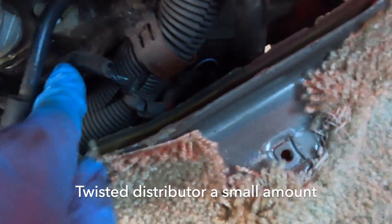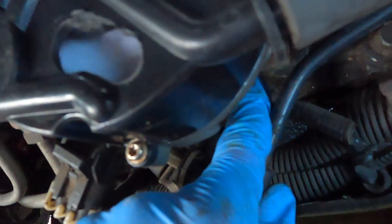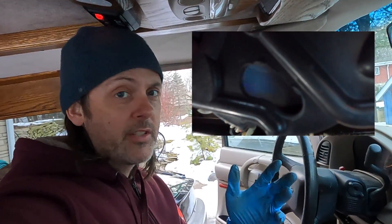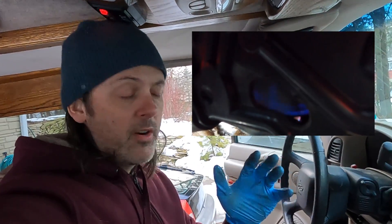I just tweaked it pretty far — we're getting near the edge of that clamp, so I'm not sure I can go much farther, but let's see what the spark looks like now. All right, let's do a before and after. Here's the distributor in the stock position which cannot be adjusted, and you can see how long that spark is getting — it's getting crazy long. Now that I've clocked the distributor, you can see how that spark is staying nice and short throughout the rev range.